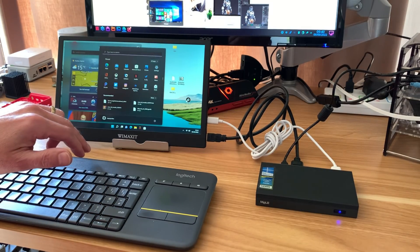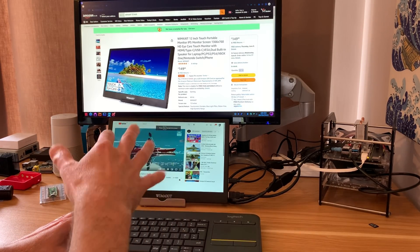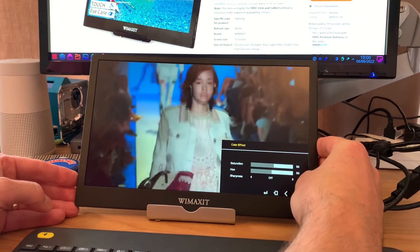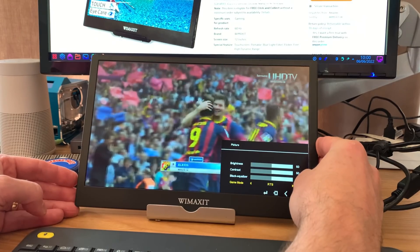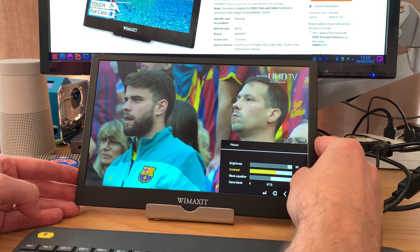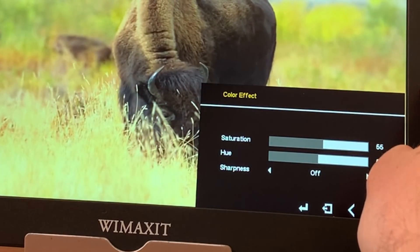Here I'm running dual screen mode from my Pi 4 — this is the second monitor. I start playing some video in full screen; the playback seems okay even running two instances of Chrome on one Pi 4. Going in close to the OSD controls, we've got brightness control, contrast, black equalizer, and various game modes. RTS seems to be one of the brightest modes, and you can raise brightness all the way up or adjust contrast as well.